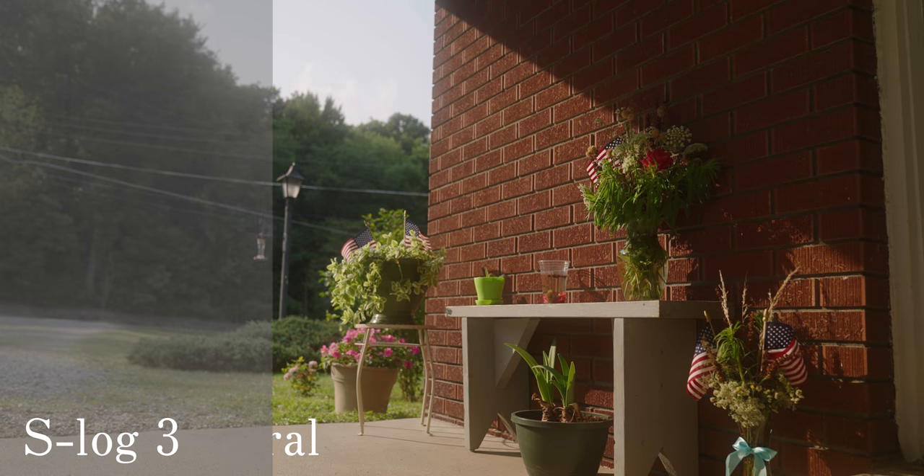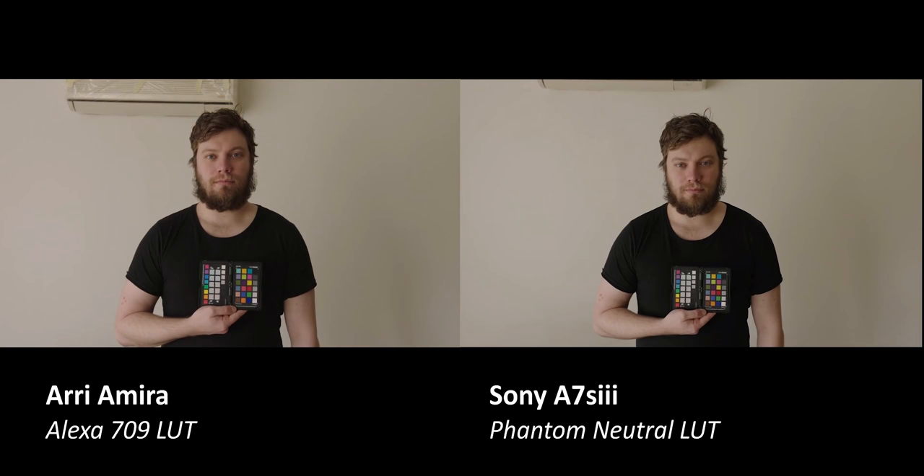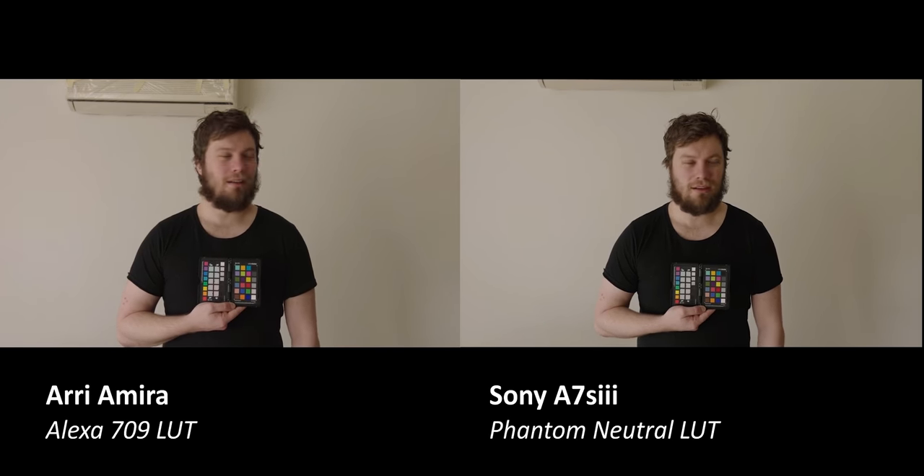Second, they're for the person that wants the most accurate colors — something comparable to what an Alexa can get you. The colors are so, so accurate. He has a side-by-side comparison on his website of his Alexa Mini compared to something shot on the A7S III with the LUTs applied, and you really can't tell the difference.